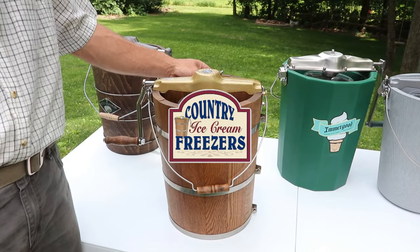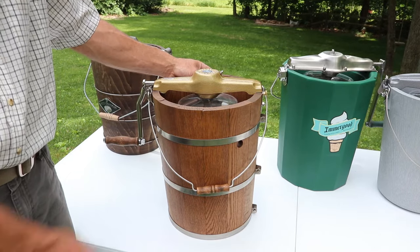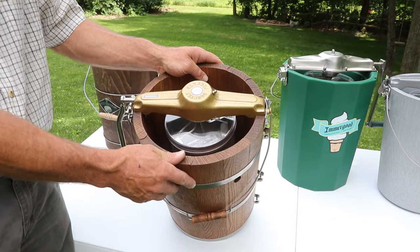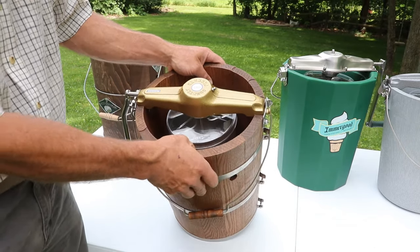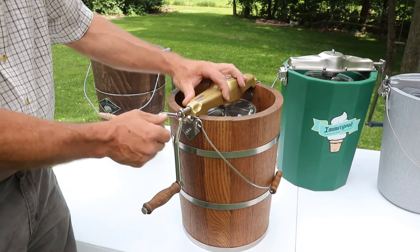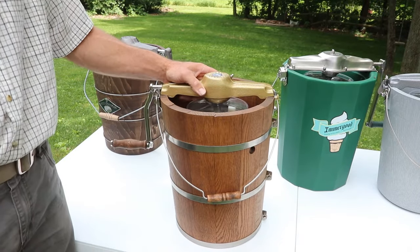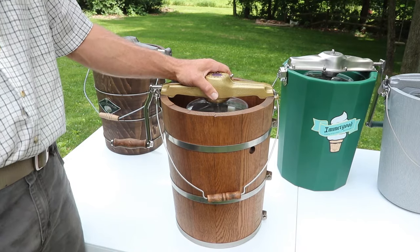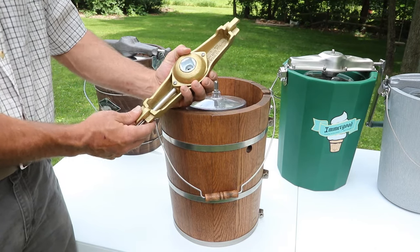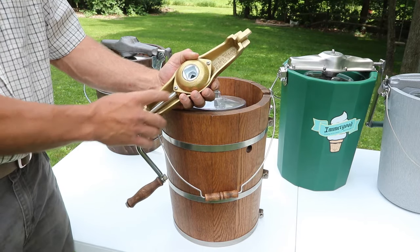The folks at Country Freezer, located here in Ohio, saw the need for a more robust version of a hand-crank freezer, so they developed the Country hand-crank freezer. It's made up of white oak staves, which is the standard for wooden tubs, and they use a heavy version of that. They also wanted a gear frame that stays on better, so they developed a latch system that is very secure. Rather than using a cast iron gear frame, they use a manganese alloy, which is naturally rust-resistant and provides its own lubrication due to the composite metal properties — that's why there are no bearings in the shaft.